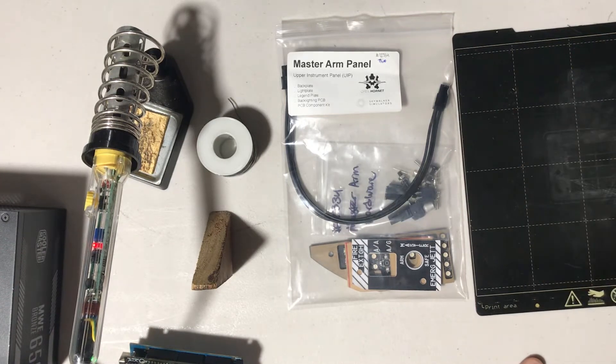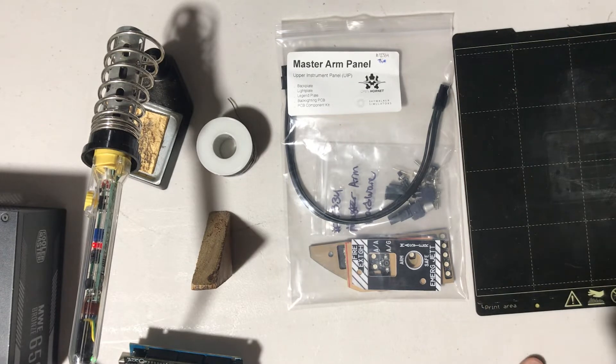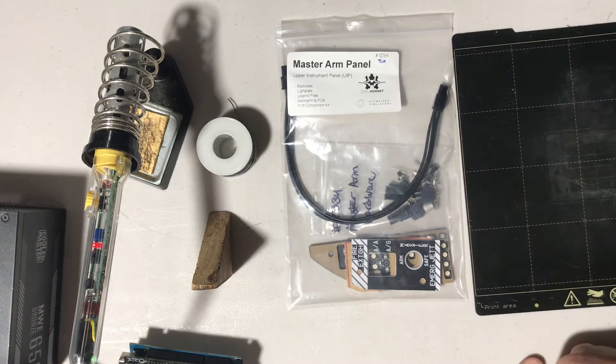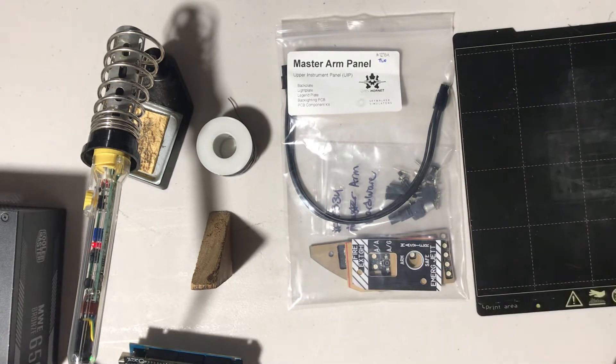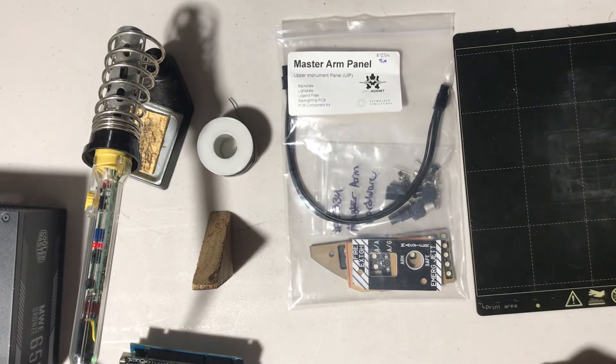Hi everyone, I'm Luke, and I am the crazy person who has designed these backlighting PCBs for the Open Hornet F-18 Simulator. Today I'm going to be walking you through how to assemble your panel to go from a bag of bits to a fully working backlit panel.